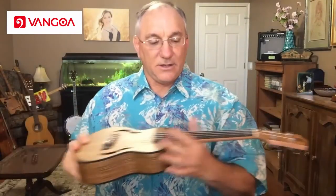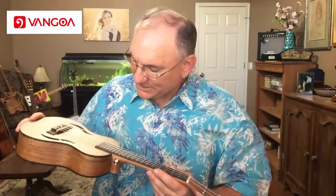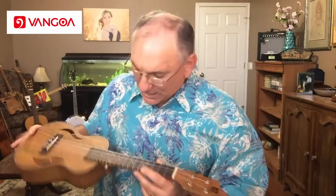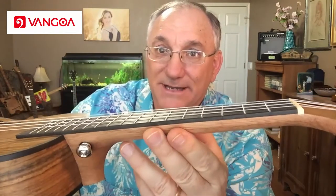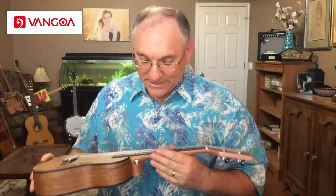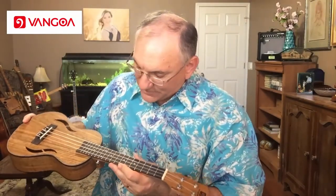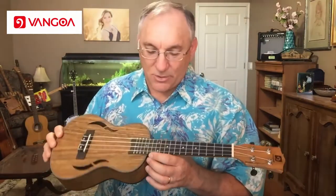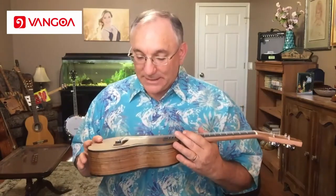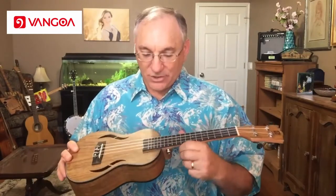The neck shape is a fairly typical C shape, not overly thick. It is smooth, and while I can feel the frets, they do not feel sharp. It looks like this does not have a bound fretboard, so the frets are set into it. The web page describes these as brass frets, although they don't look brass — they look more of a silver color. They have been dressed. The neck feels good.